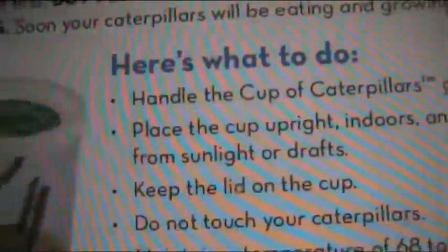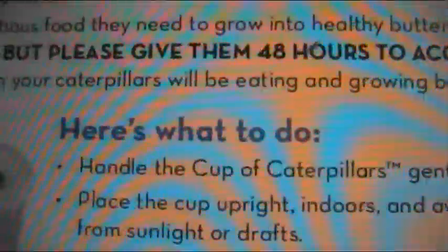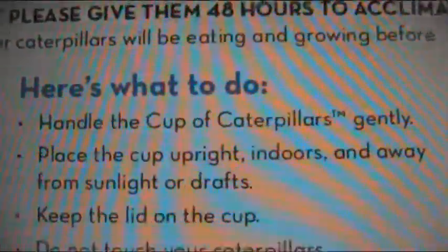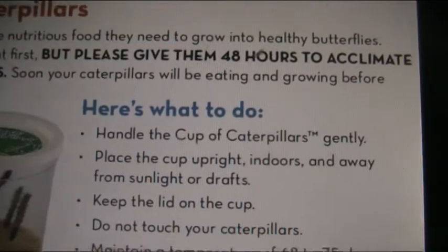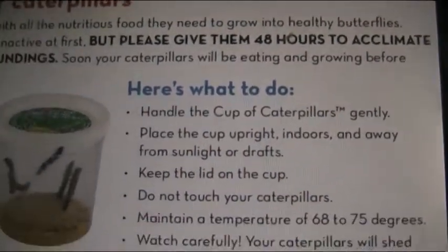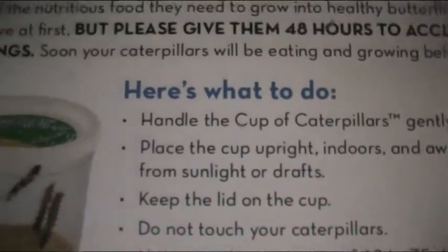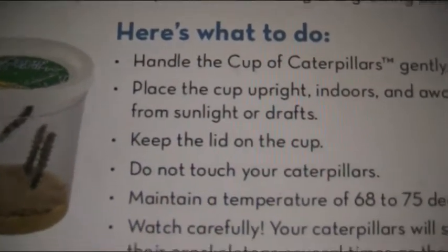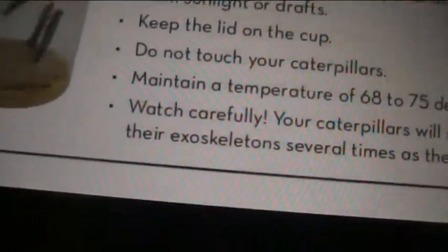Here's what to do: handle the cup of caterpillars gently, place the cup upright indoors and away from sunlight or drops. Keep the lid on the cup. Do not touch your caterpillars — I'm guessing that's because the oil and stuff from your hands would harm them.